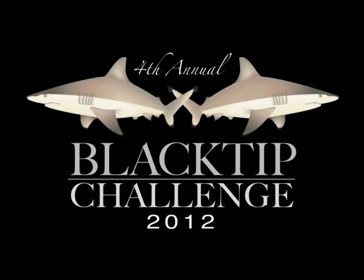The 2012 Black Tip Challenge Land-Based Shark Fishing Tournament. View aerial tour in 3, 2, 1.